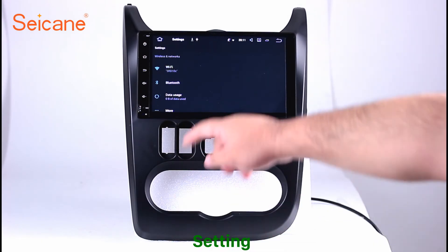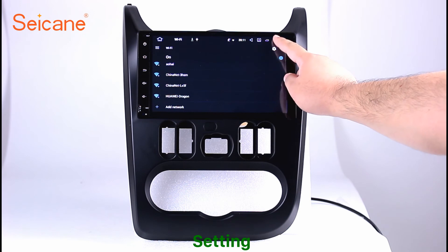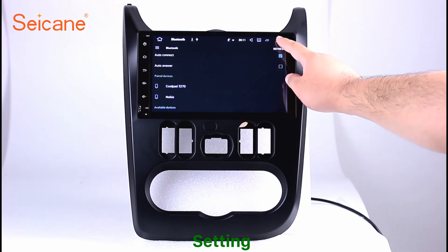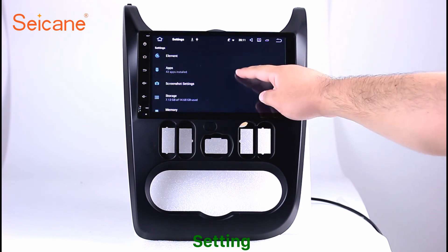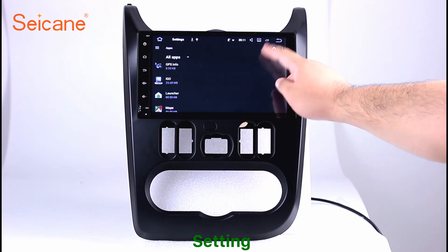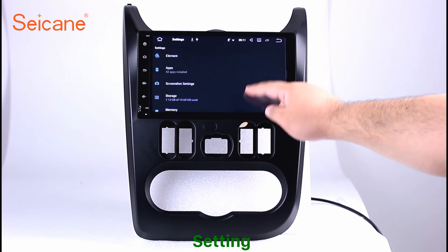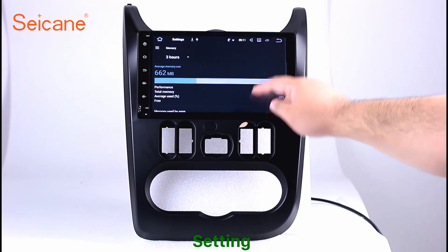Settings. Now we come to the setting interface. You can set display options, DIY your favorite panel light color in the element interface, set security options, set GPS options, set EQ values, set steering wheel control buttons, and so on. Besides these, it also has a calculator, clock, calendar, and other tools. Know more at seicane.com.